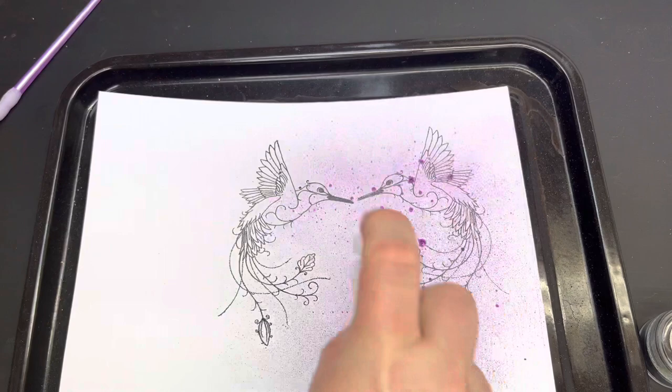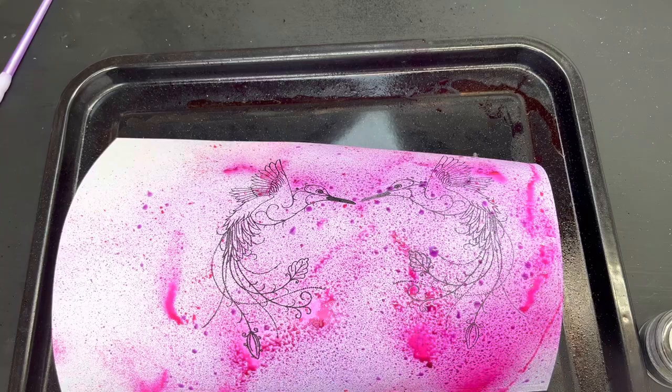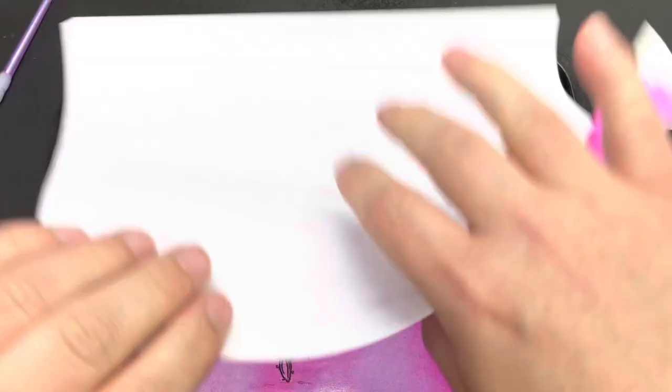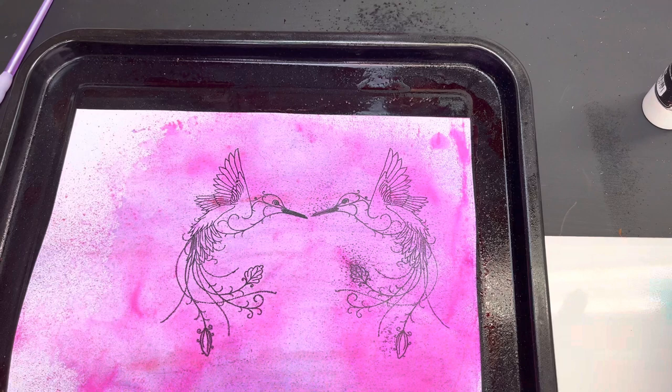I didn't plan on this at the beginning but I thought we'd have a little play. I've brought in some airless misters — I'm going to use flirty pink and lavender rain, then go over the top with pearl whisper — and I'm just going to mist these lightly over the top. Then I'll bring in a piece of copy paper, place it down, give it a firm rub to pick up the excess ink, which leaves a really soft blended background with no drips.